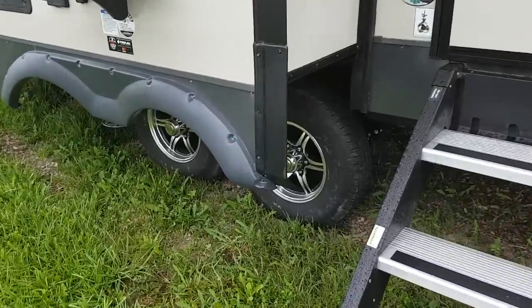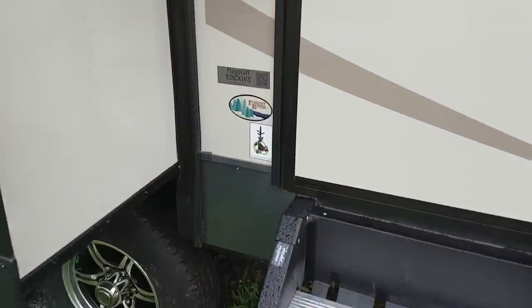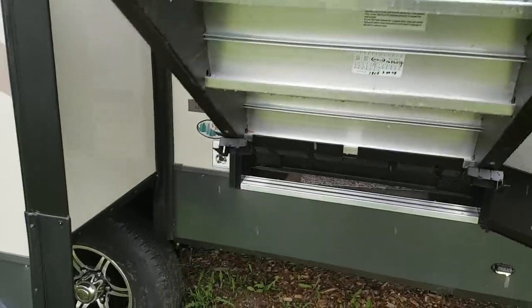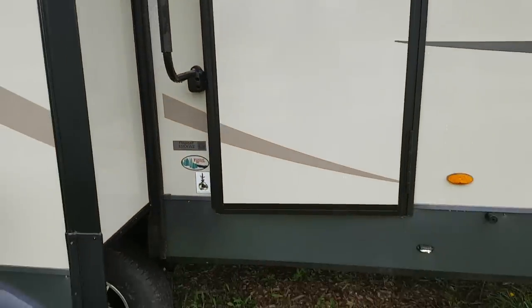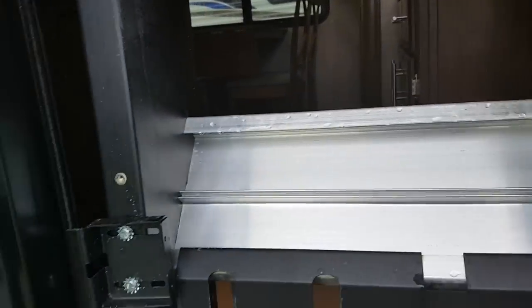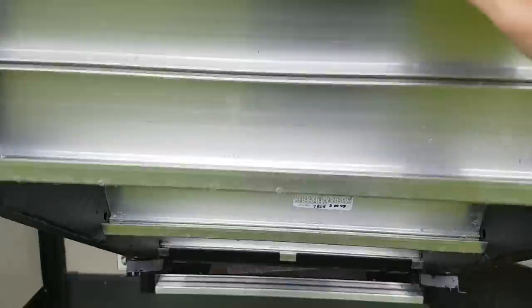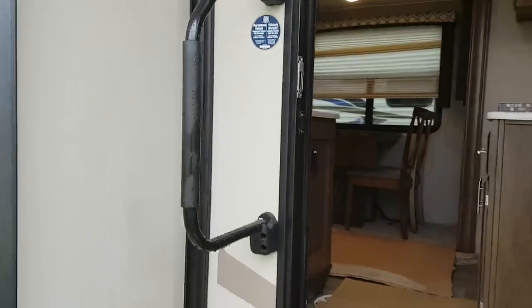This one does have a power awning with built-in LED lights. It's got aluminum wheels and nitro-filled tires, independent suspension, and they use a torsion axle on these. It's got the new set of stairs that fold right up into the door frame — they're spring-assisted so there's next to no weight to them — and the door closes right over the top for a much cleaner look. When you want to bring the stairs out they just fold right down, and it does have the entry assist handle beside the door as well as a separating screen door.